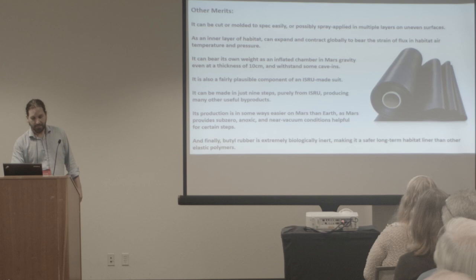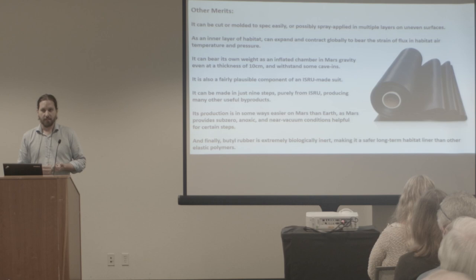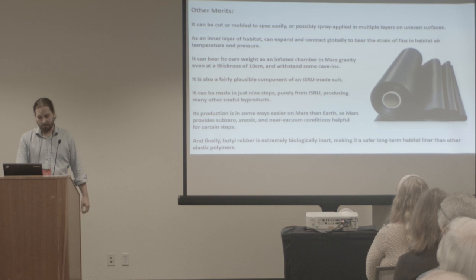Its production is in some ways easier on Mars than Earth, because some steps would be expedited by sub-zero temperatures — which on Earth you have to use energy to make. On Mars, just do the reaction outside or turn off the thermostat for that reactor. Anoxic on Mars? Just do it outside — you don't have to pump the oxygen out to prevent an explosion. Near vacuum? Just open it up to the ambient vacuum pressures.